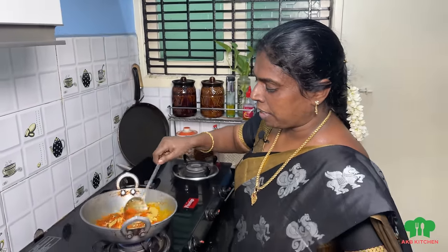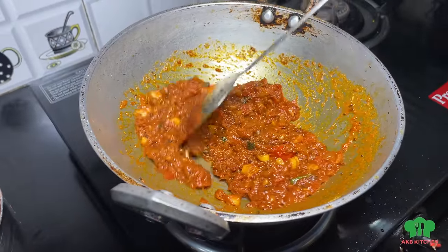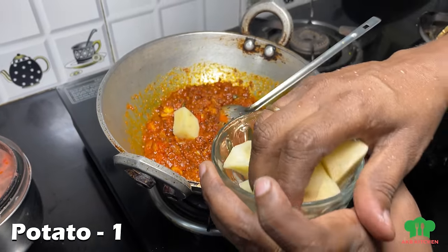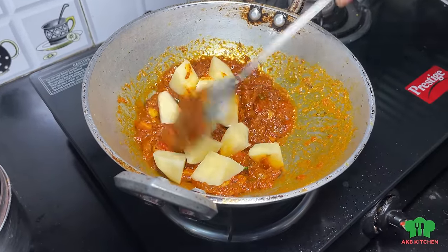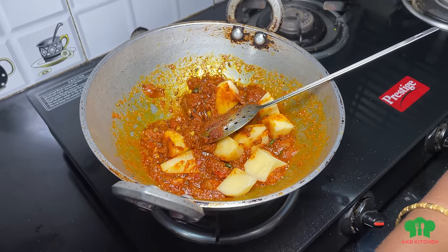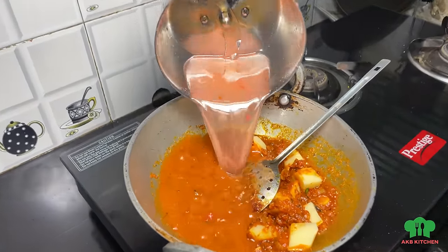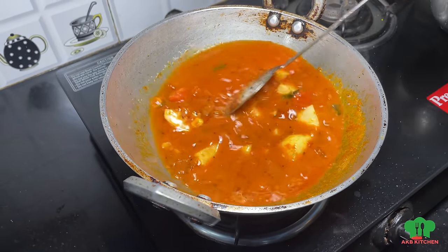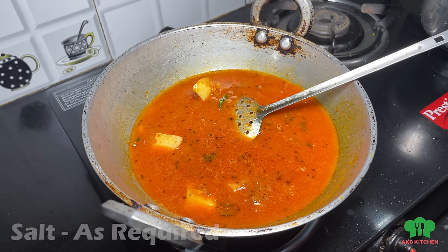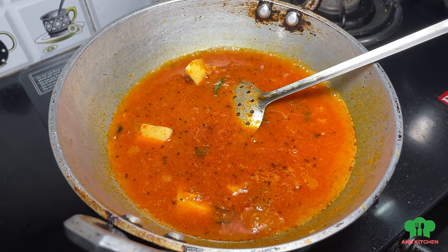Now all of this looks good. What I want is the whole texture. Put the whole cumin in the pan at the bottom of the pan. We will cut it in the pan and mix it up. We need to mix it up well. Add the ingredients of the taste if we want to mix it. We will be able to cook it.